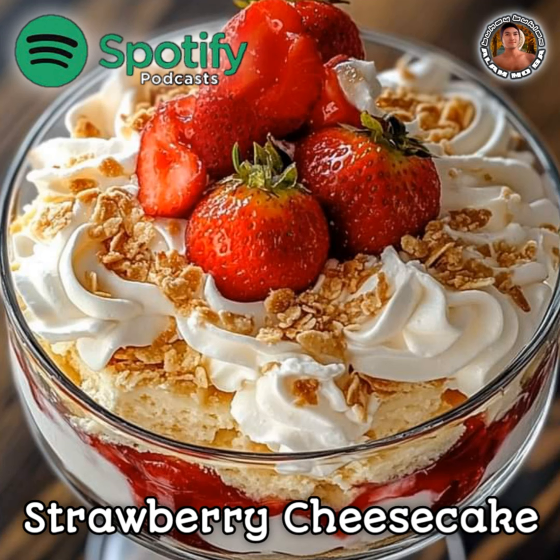For the strawberry sauce: 2 cups (300 grams) fresh strawberries, hulled and sliced. 1/4 cup (50 grams) granulated sugar. 1 tablespoon lemon juice.